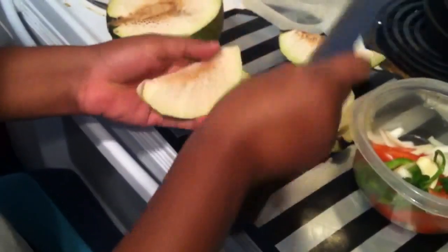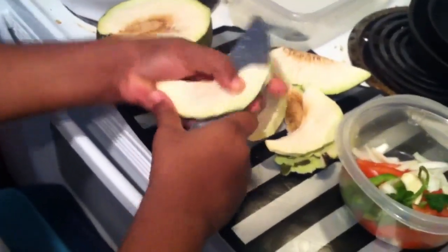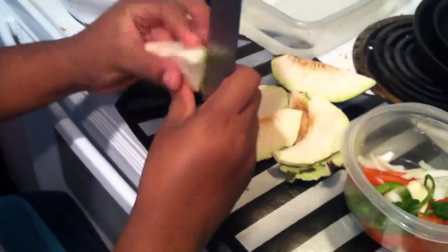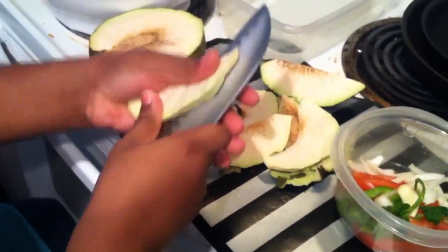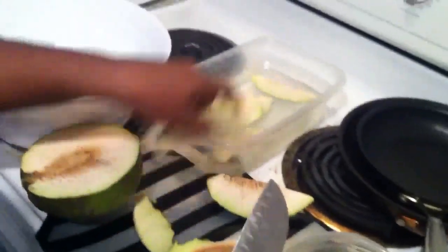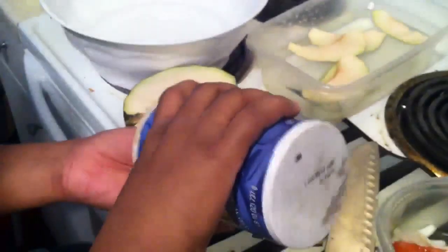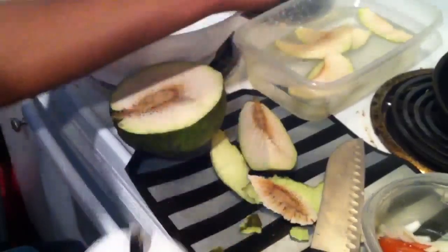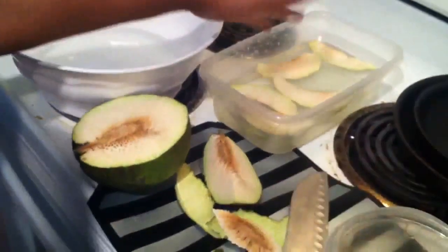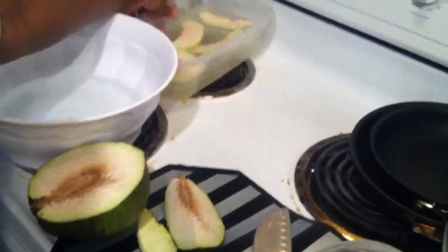This part right here after you fry it, that's my favorite part — so crispy and delicious. I have the water here, so I'm going to add some salt, about this much, and then we're going to let it soak in there for like 30 minutes. I'm also going to add some Maggi — it gives it a nice taste. Then we're going to fry it later.